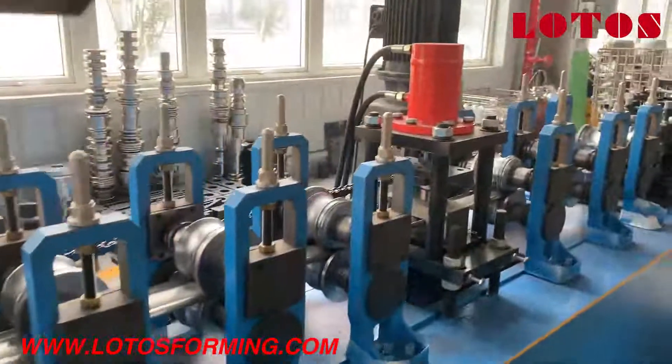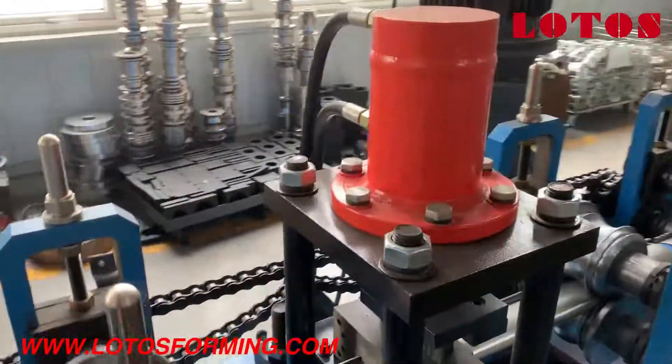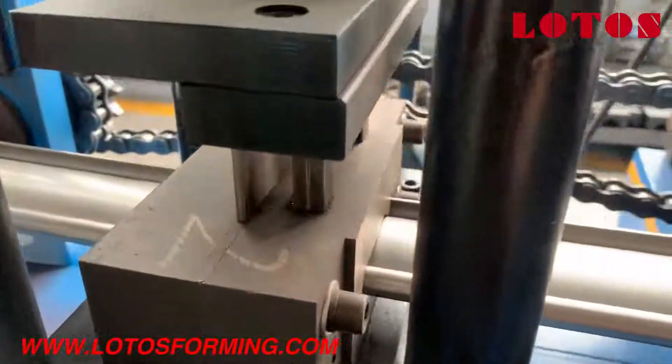The wire is hidden under the body structure. And there is another special point for this machine.